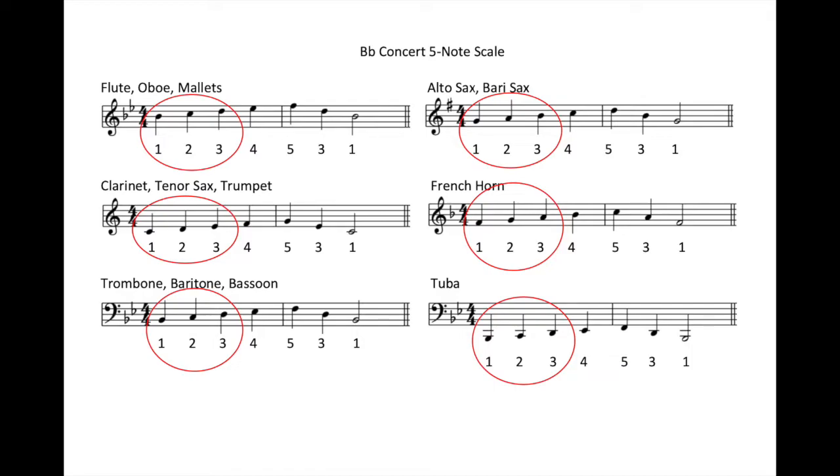Scale degree one. Scale degree two. And scale degree three.